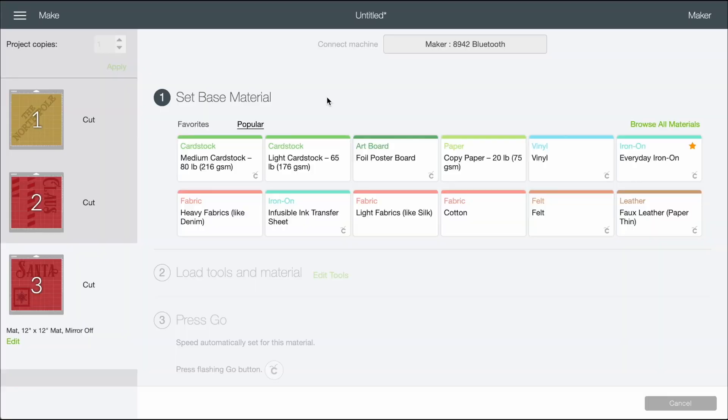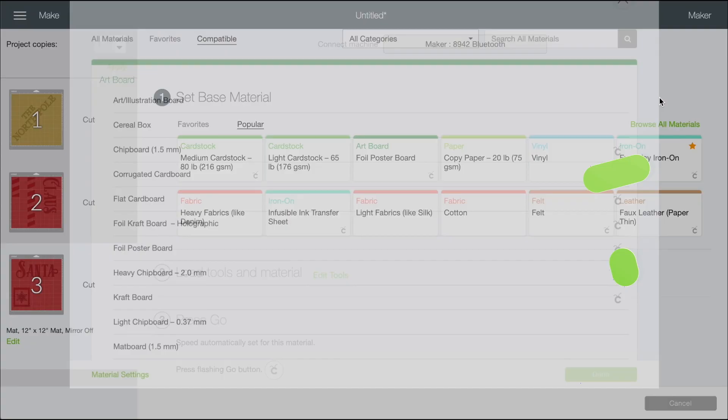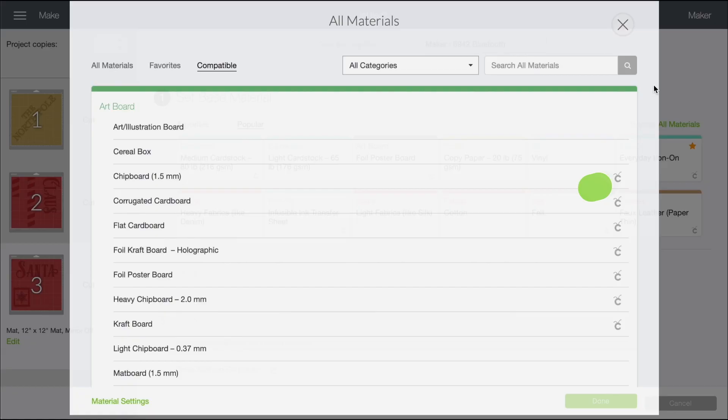Now if you are using a Cricut Explore device and you're not seeing this page right here, just turn your dial over to custom and then this should pop up for you. For the vinyl that I'm actually cutting out today, I'm going to come right over here and select Browse All Materials, then do a quick search for premium and select premium vinyl right here, then come down and select Done.